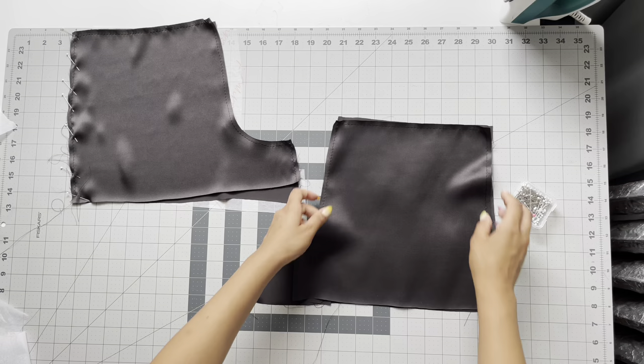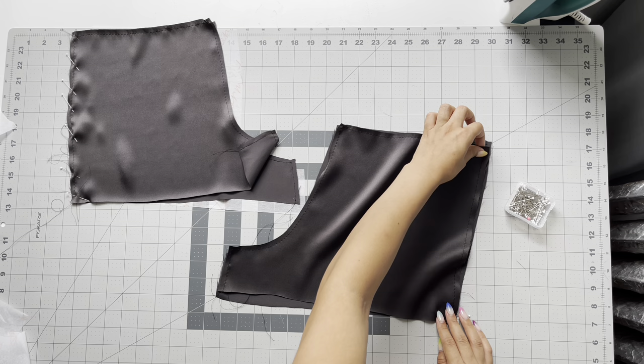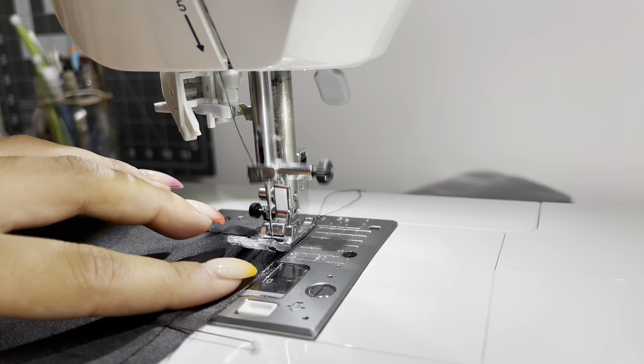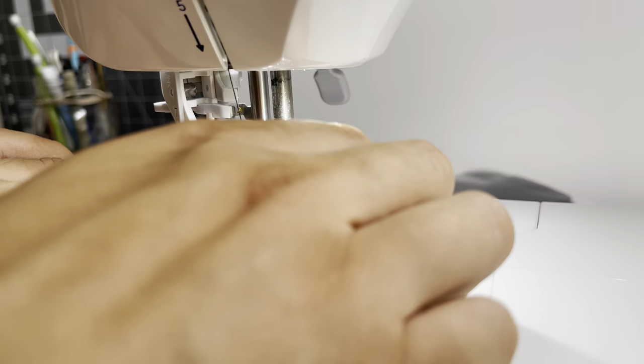After stay stitching, place wrong sides together and start pinning at the side seam of the shorts — placing the front on top of the back with wrong sides facing each other. Pin that in place. You're going to do a french seam, so just repeat the steps we did on the cami for the side seam: a quarter-inch seam allowance, and don't forget to back tack.